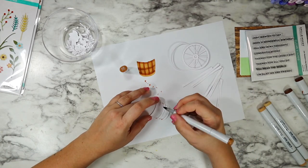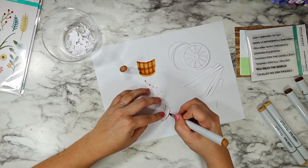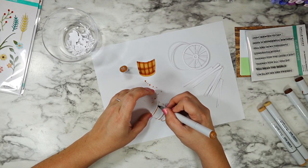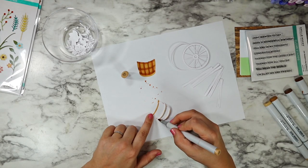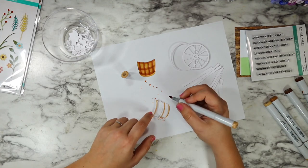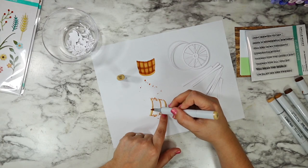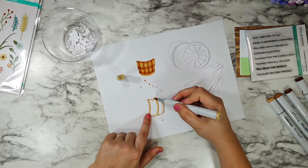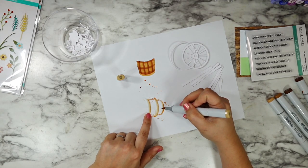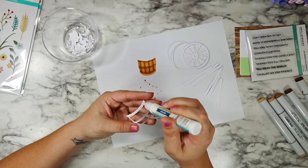I used a lot of the E30 markers — everything will be listed in the description down below as well as over on the Scrapbook Pal blog, and there's a blog post that goes with this too with the full supplies list and all of the Copic colors. I did go in with the E30s — the darker ones for the underside and the lighter E30s for the upper layer — and then I'm going to glue those into place.